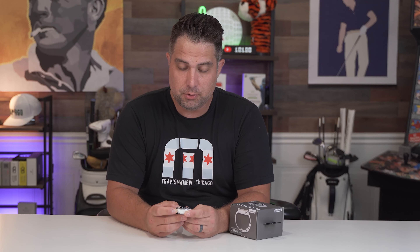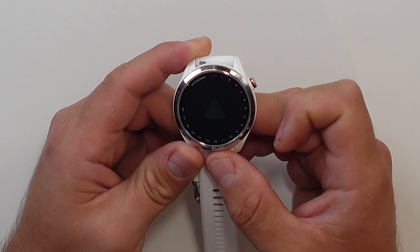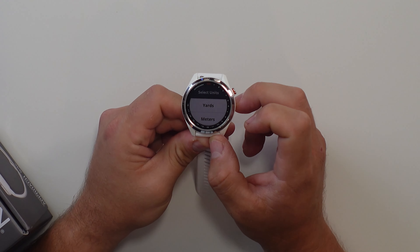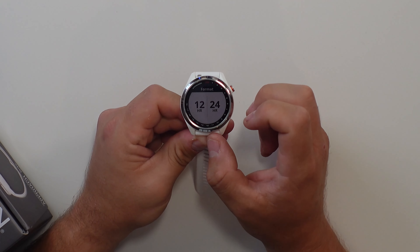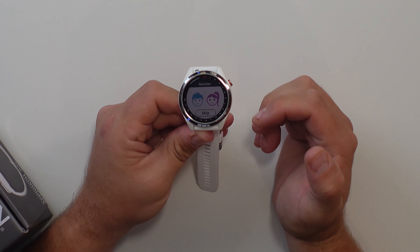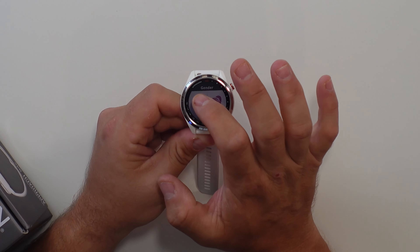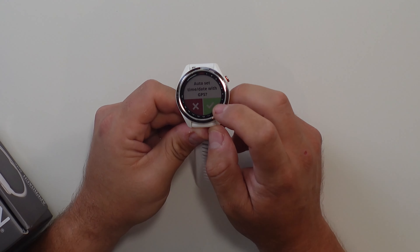Once we get the watch, the first thing I'm going to do is turn it on. You're going to hold this one button — this is the power button, also known as the action button. The first thing it's going to ask you is the language, so it'll be English from the United States. Then you're going to pick yards or meters — I'll pick yards. Then it's going to ask you the time format; I'm going to do 12 hours. Last, it's going to ask your gender. And then it says auto-set the time and date with the GPS, so you have to connect the satellites. It takes a couple minutes for the watch to connect the satellites for the first time to set its time.